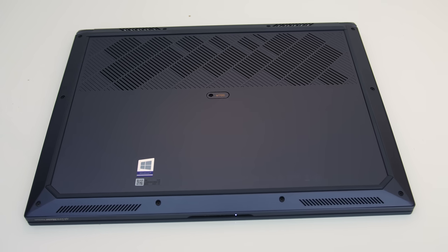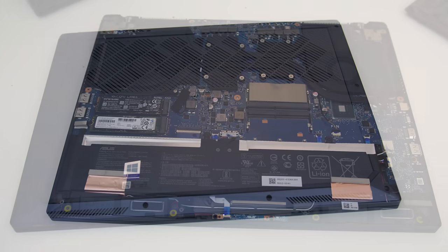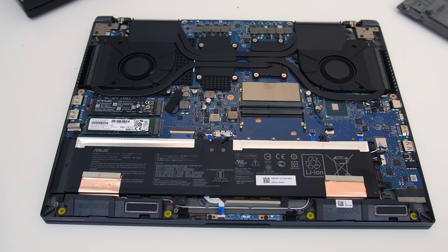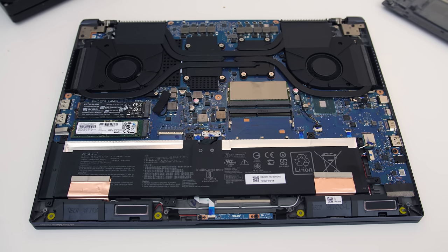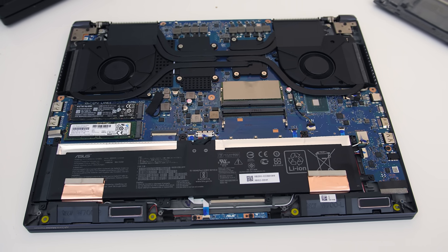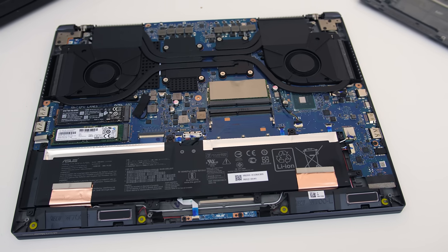The bottom panel came off easily once you remove 11 Phillips head screws of three varying sizes. Inside we've got the two M.2 storage slots on the left in the center, battery down the bottom, two memory slots in the middle which have ECC support with this Xeon model. Wi-Fi is soldered to the motherboard just to the right of the battery — it's Wi-Fi 6 so there'll be no need to replace it for a while.